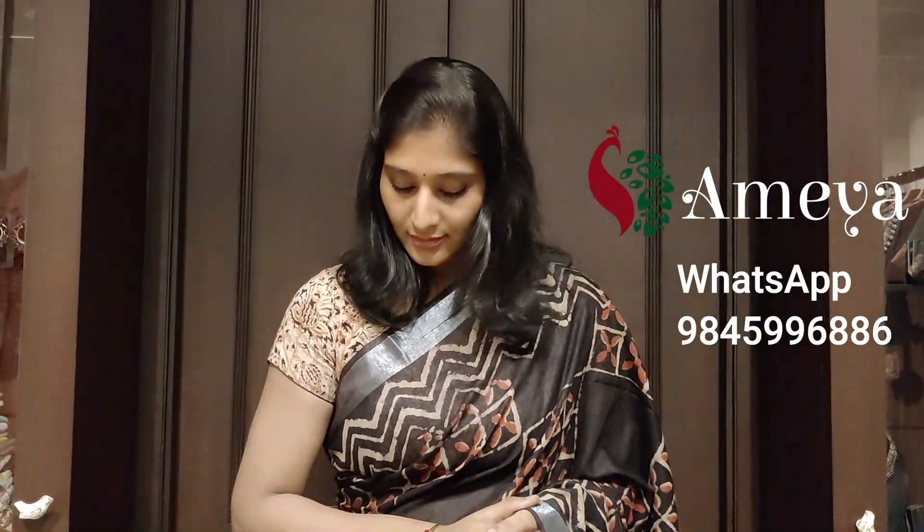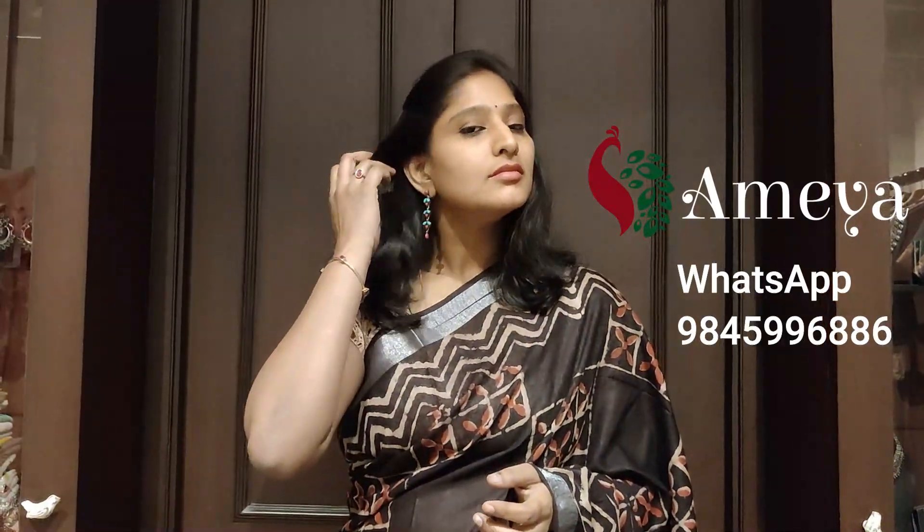We also have a store in Sharad City Capital Mall. Please visit us and if you can, please follow us on Facebook and Instagram. You can subscribe to our YouTube channel to see our future videos.